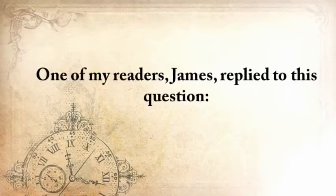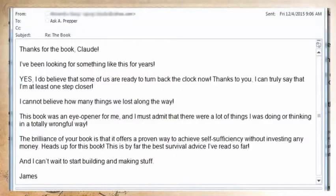One of my readers, James, replied: 'Thanks for the book, Claude. I've been looking for something like this for years. And yes, I do believe that some of us are ready to turn back the clock now. Thanks to you, I can truly say that I'm at least one step closer. I can't believe how many things we've lost along the way. This book was an eye-opener for me. The brilliance of your book is that it offers a proven way to achieve self-sufficiency without investing any money. This is by far the best survival advice I've read so far, and I just can't stop building stuff.'